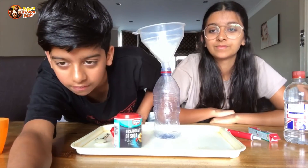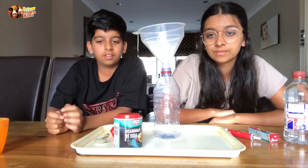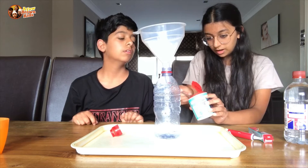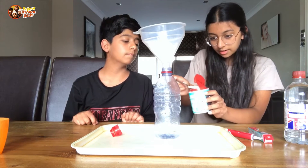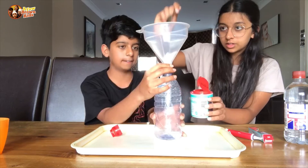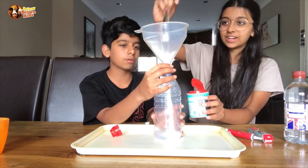Time for the next step. I'm going to add three teaspoons of bicarbonate soda — so it's three teaspoons of bicarbonate soda, which we'll add in. One, two, three, there we go.